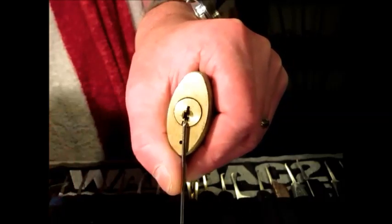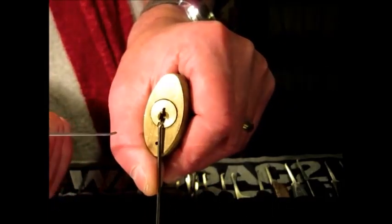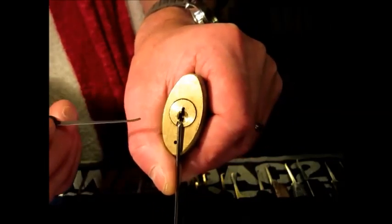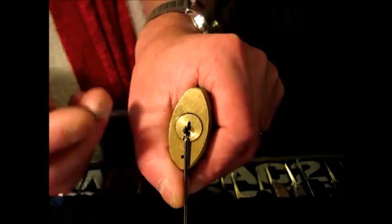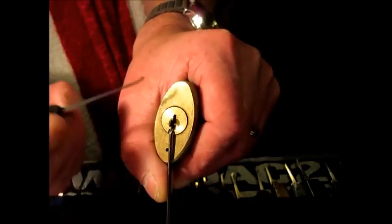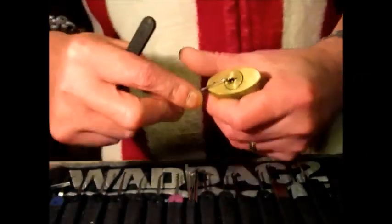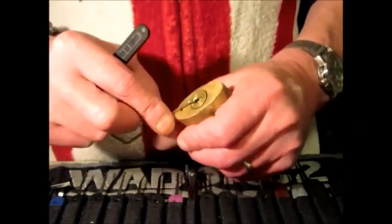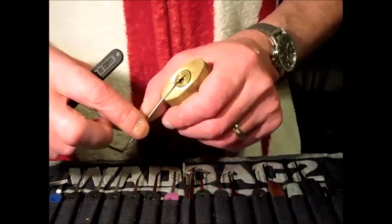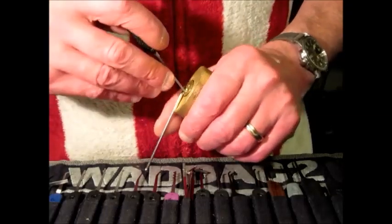Now and again I've found that if you're just easing the tension, sometimes you can not bypass the false sets but open it a little bit quicker. Nature of the beast — it's not going to do that, but never mind, that's lock picking for you. So I'll start at the back and work to the front.